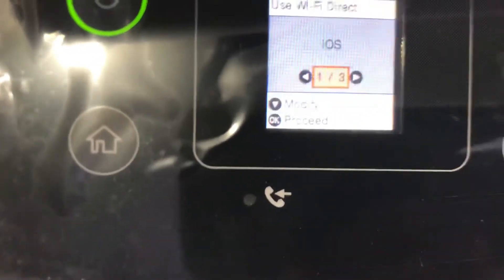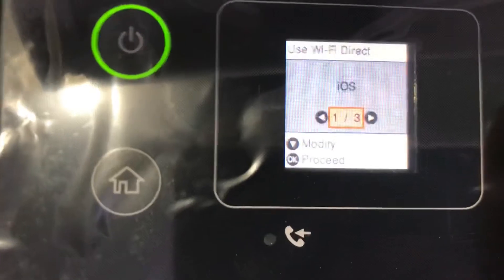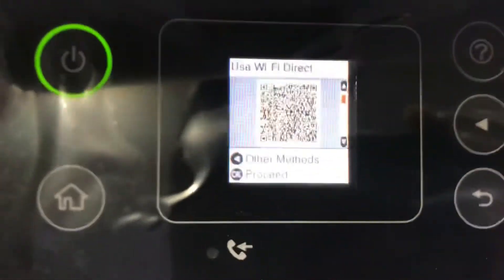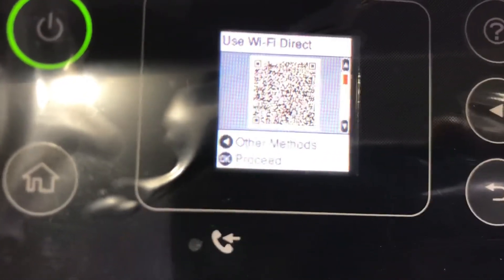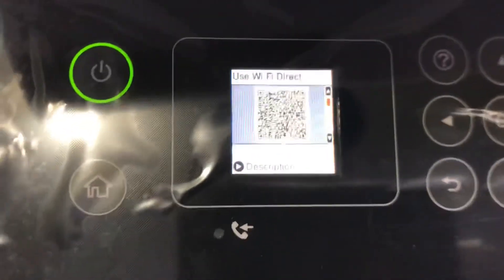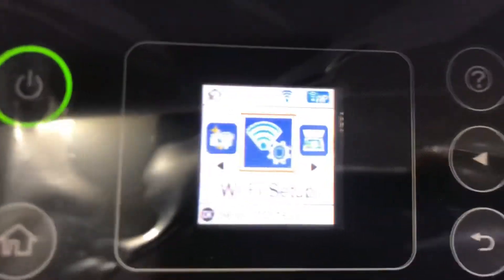Smart devices connected with Wi-Fi will automatically be switched to a Wi-Fi direct connection. Press OK to proceed. It's asking for the device type: iOS, Android, or other devices. I have iOS so I will press OK for iOS. I will press cancel and press home to come out. So this was the process — it's very easy.